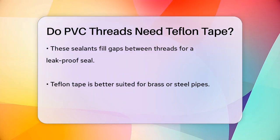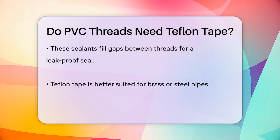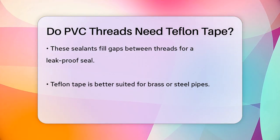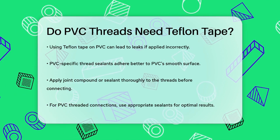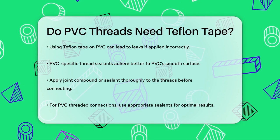To seal PVC threaded connections properly, you should use PVC-specific thread sealants. These are designed to work well with the smooth surface of PVC, which can be challenging for other adhesives to stick to. Simply apply the joint compound or PVC thread sealant to the threads, making sure to fill the gaps thoroughly, and then screw the fitting onto the pipe.